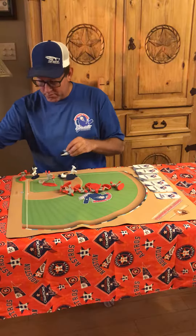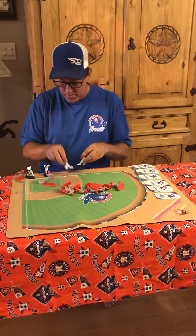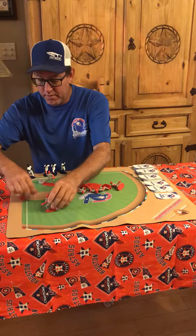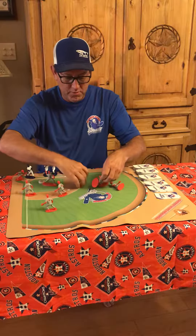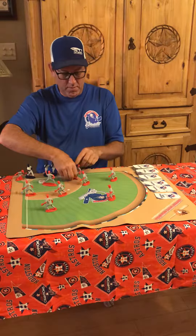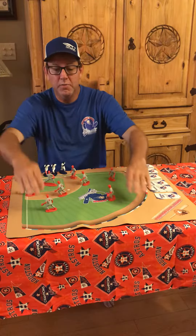Put your base runners on the side, put your batter at the plate, and set your position players up in textbook fashion — just for the start of the game. And there you have it, we're ready to begin.